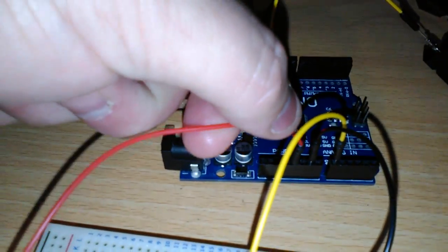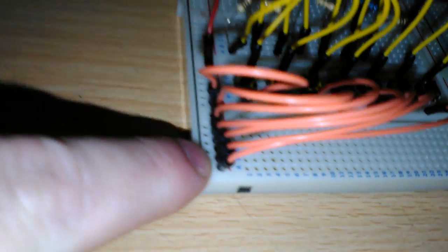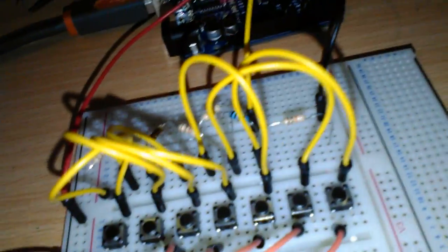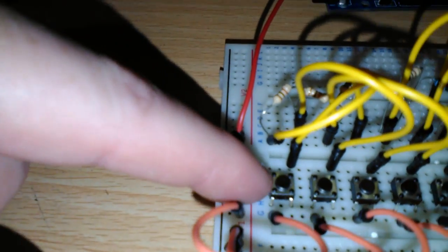I'm running a 5-volt wire through this red wire here, 5 volts to this rail here, which is powering up these seven orange wires. Each one of these orange wires is connected to one side of each one of these switches.